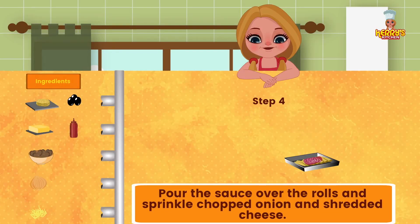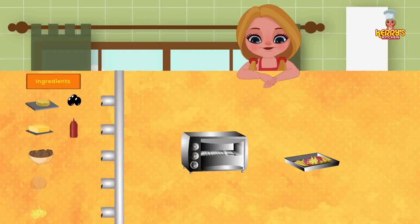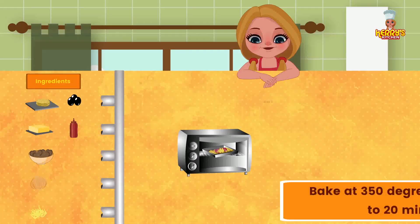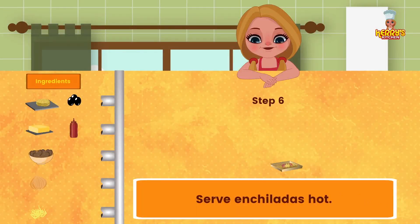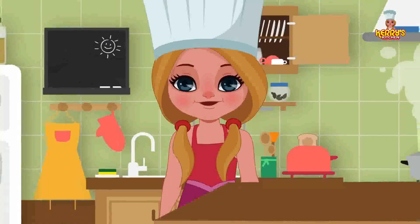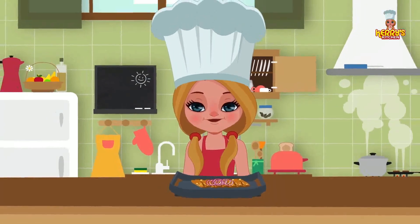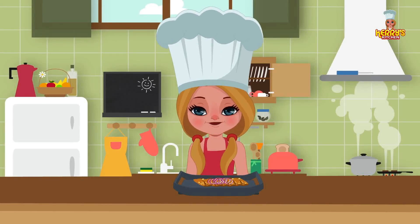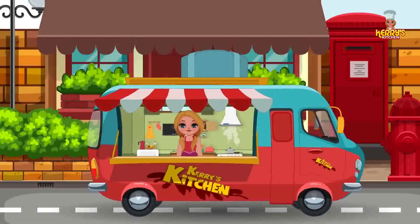Sprinkle chopped onion and shredded cheese on top. Bake at 350 degrees for about 15 to 20 minutes. Serve enchiladas hot. Enjoy this yummy recipe! Bye, happy cooking! Hey, I hope you enjoyed watching this recipe from Carrie's Kitchen.